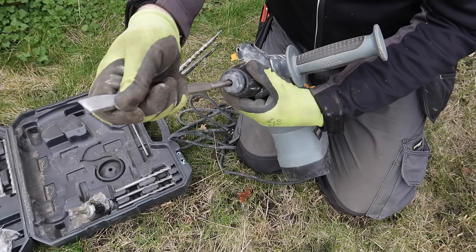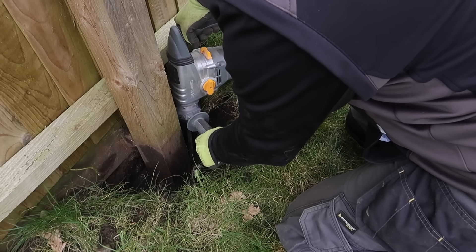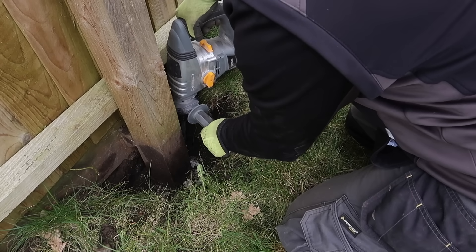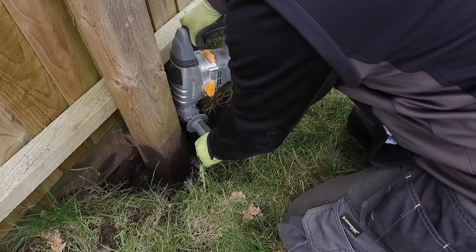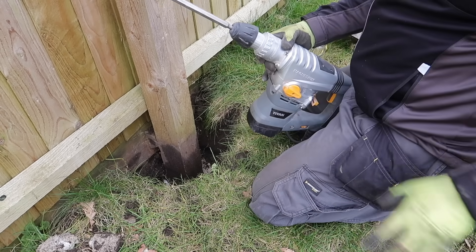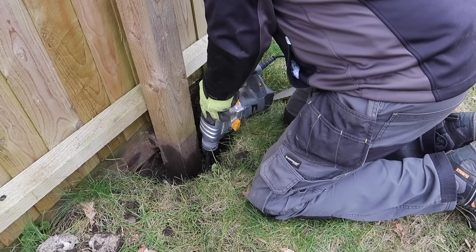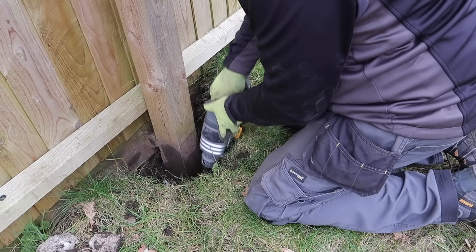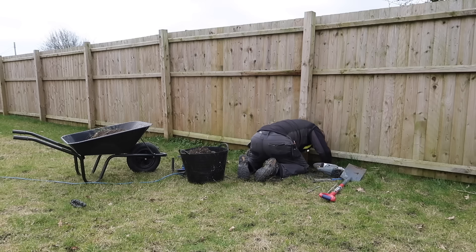This is a perfect example of a job around the house and garden where it's handy, if not essential, to have an SDS drill — like this Titan drill from Screwfix — to help break out small amounts of concrete. This drill is definitely not a jackhammer and wouldn't cope with breaking out any high strength concrete or large volumes. But using the hammer-only setting together with a chisel that it comes supplied with means you can nibble away at small amounts of concrete and eventually remove them.